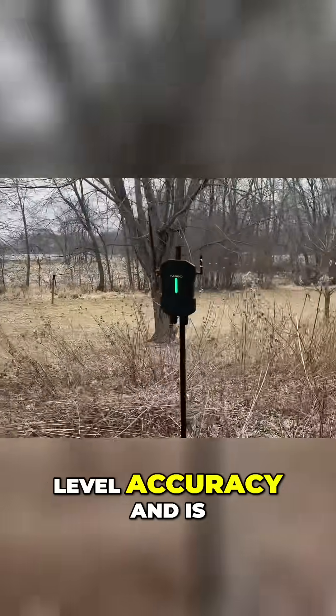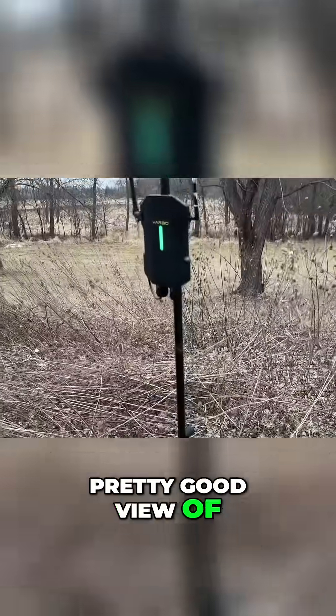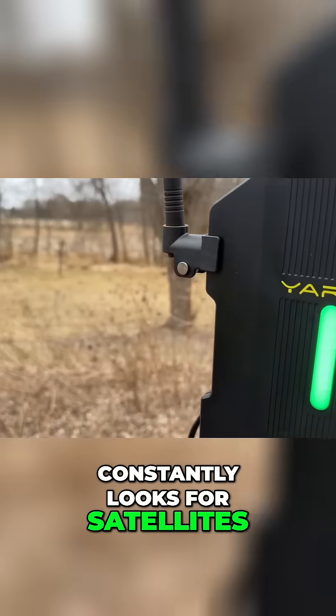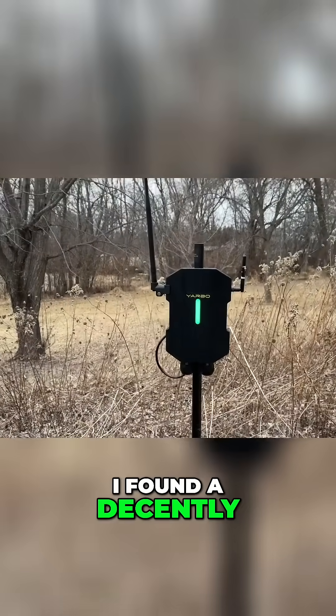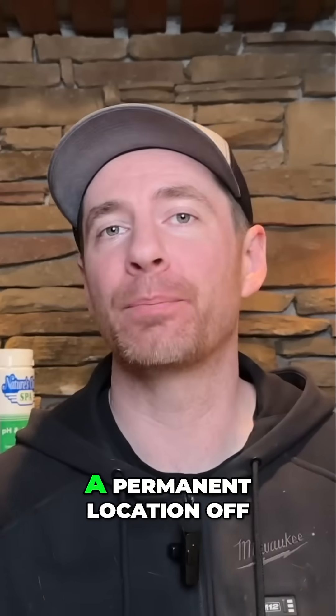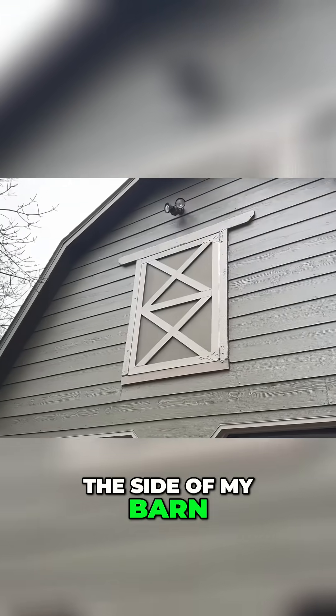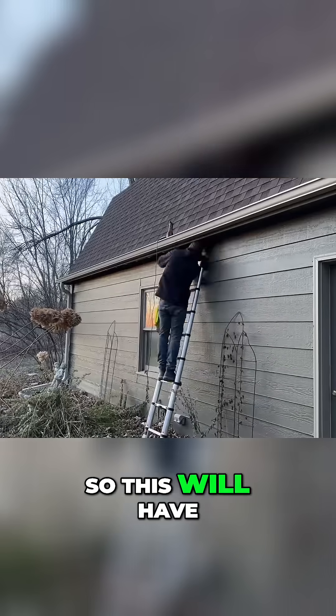This method provides centimeter-level accuracy and is perfect for autonomous applications. The fixed base station is called the data center and it's set up in my yard. It needs a pretty good view of the sky because it constantly looks for satellites, and putting it under a tree would make that hard. I found a decently open area of my yard with minimal tree interference. In warmer weather I might try to find a permanent location off the side of my barn, but right now it's winter and it's cold and I'm not going up on a ladder, so this will have to do for now.